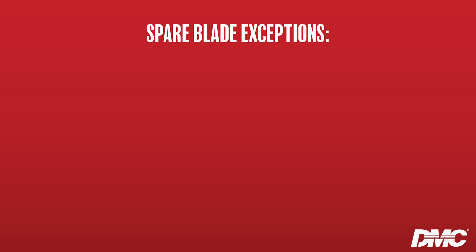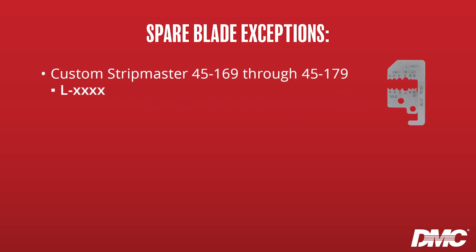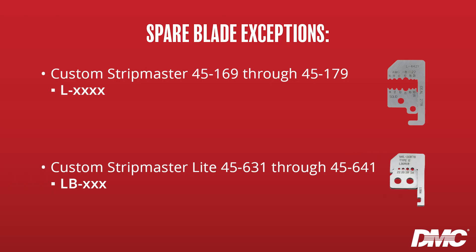For example, if you have a 45-1773 tool, you'll need the 45-1773-1 spare blade. However, there are some exceptions. Custom Stripmaster part numbers for tools 45-169 through 45-179 use blades with an L-XXXX designation, and Custom Stripmaster Lite part numbers for tools 45-631 through 45-641 use blades with an L-B-XXX designation.